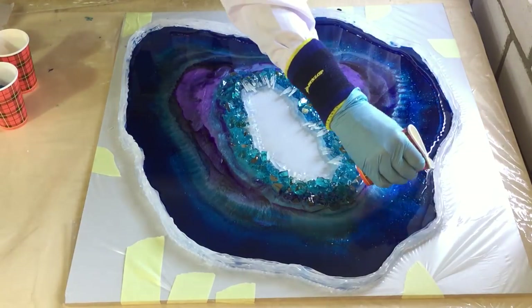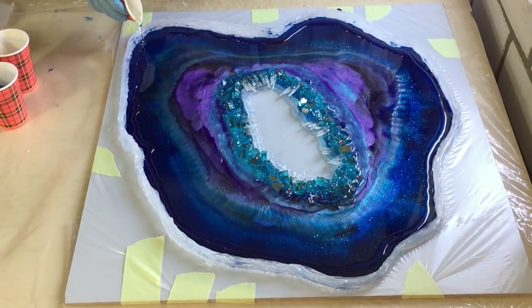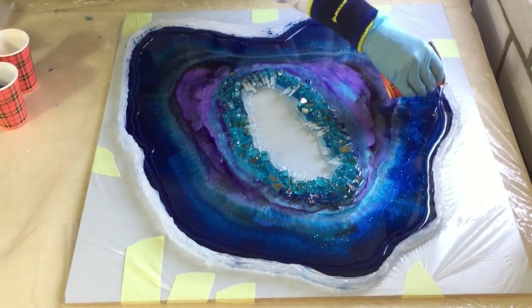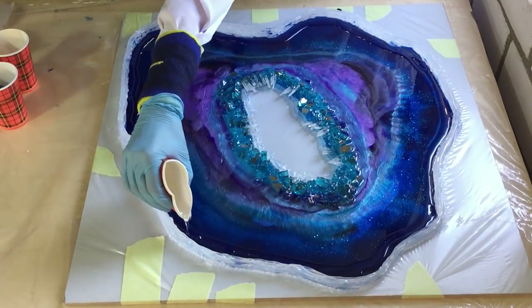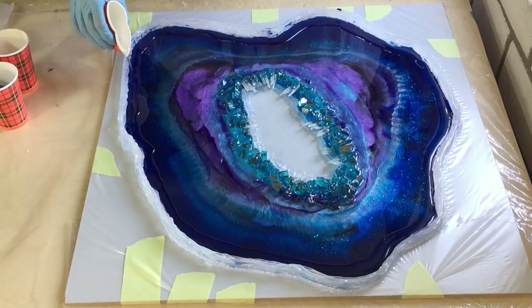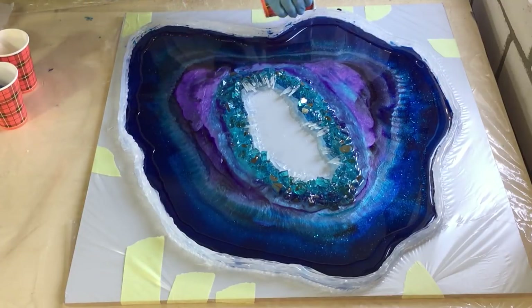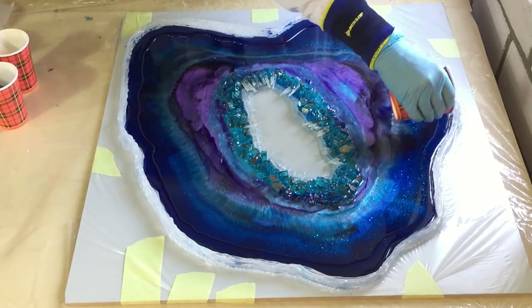First, on the outer barrier, I'm adding some clear. It dried very nice — I'm very happy with it so far. The glitter looks very nice in it too, and it bleeds nicely together. I'm making sure that I have clear all the way around the barrier.